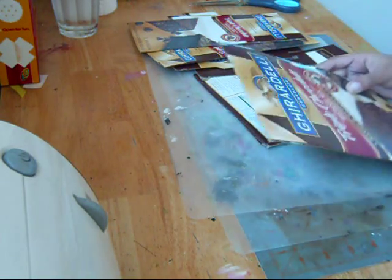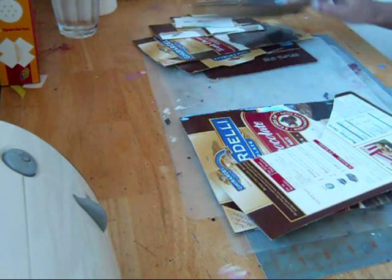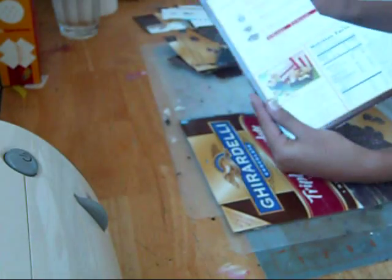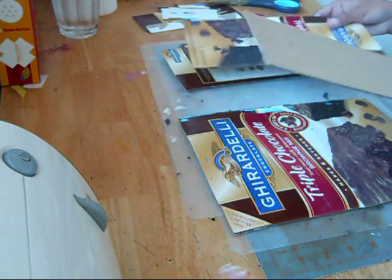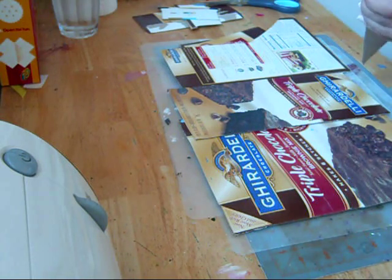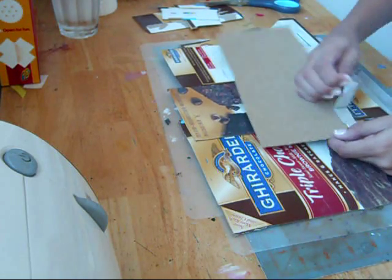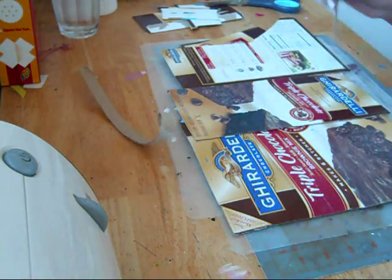I cut up this box a really long time ago because I thought I could use the chipboard to make something. I used small pieces of it, but I didn't really use all of it, and it's just sitting around, so I figured I could make a mini out of it.